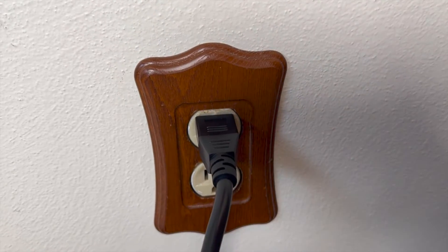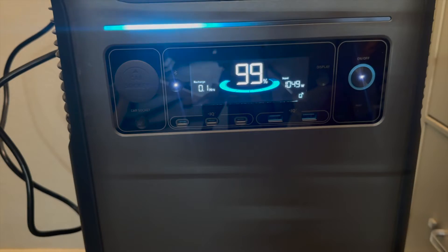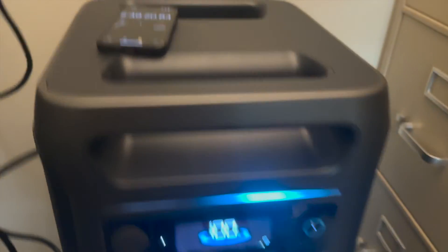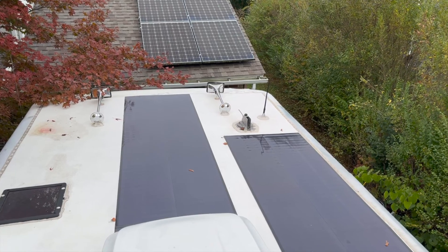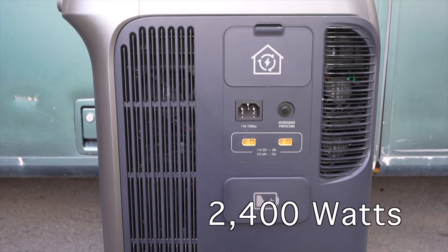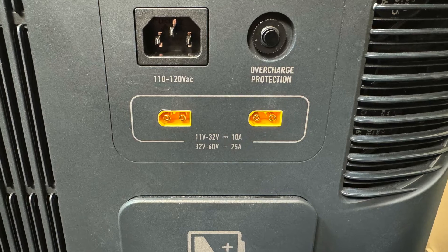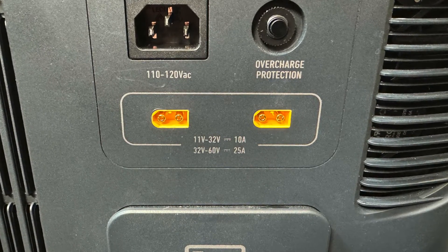In terms of charging, there are two main ways: wall AC or solar. Unfortunately you can't use both at the same time because the unit will prioritize the AC. When I charged the unit from empty to 100% at the maximum rate of 1,800 watts, it took about two hours and 45 minutes. The F3800 has two input ports for solar, rated for 1,200 watts each, for an overall solar input rating of 2,400 watts. There is a maximum voltage input of 60 volts on each port, so make sure the solar panels you plan to use don't exceed that limit.